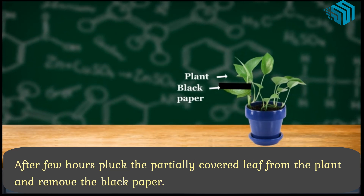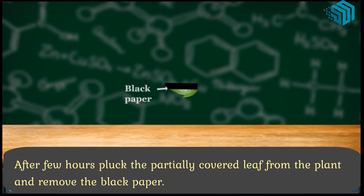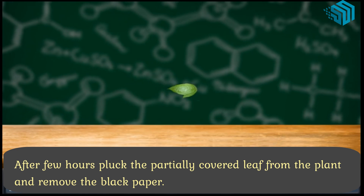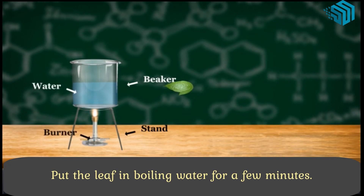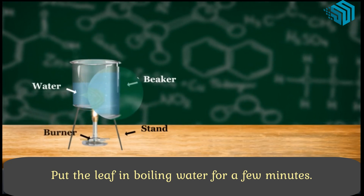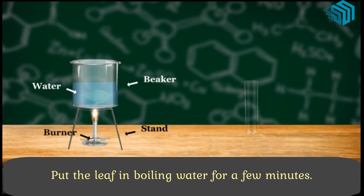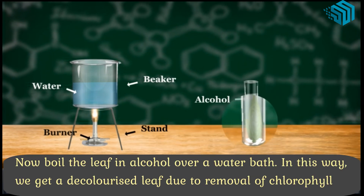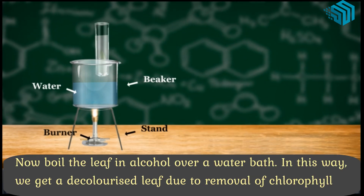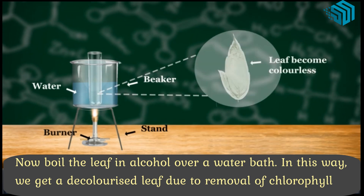After a few hours, pluck the partially covered leaf from the plant and remove the black paper. Put the leaf in boiling water for a few minutes. Now boil the leaf in alcohol over a water bath. In this way, we get a decolorized leaf due to removal of chlorophyll.